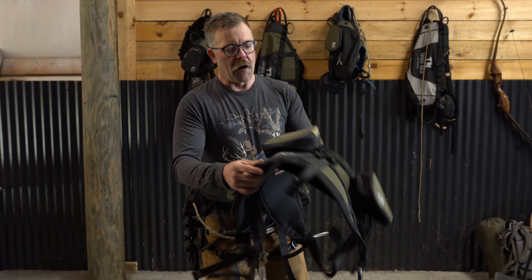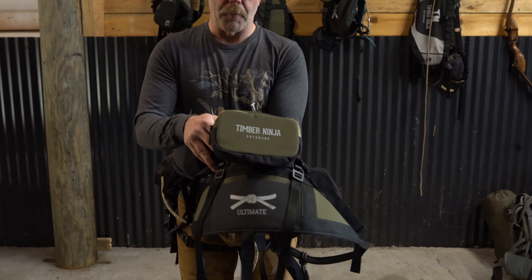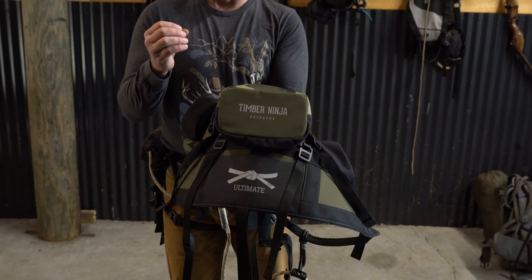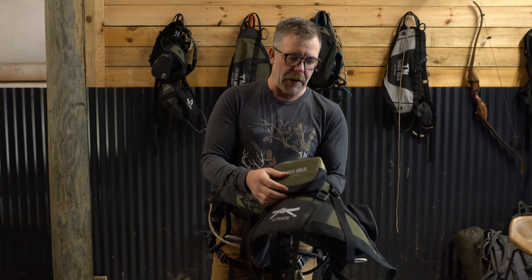On the Ultimate, we have two side bag options, and we also have a third pocket that is a lumbar pocket. You can put a lot of stuff in there — I've put a light layer in there like a really small collapsible raincoat. If you're a one-stick guy using eight-millimeter rappel line, you could put that in there too. Lots of things can go in that bag.